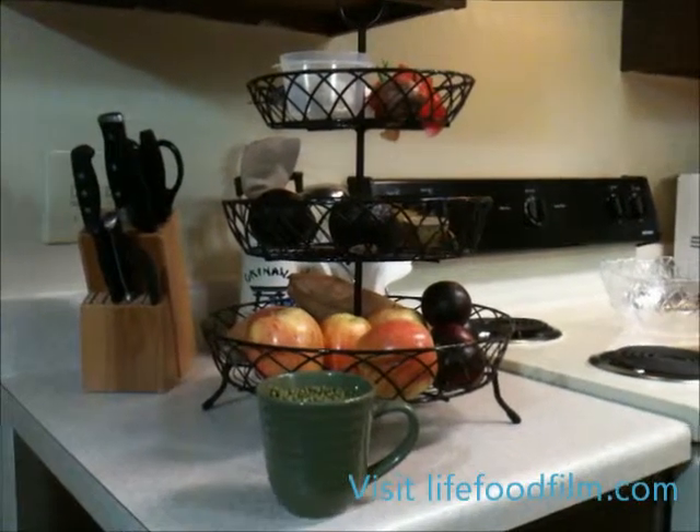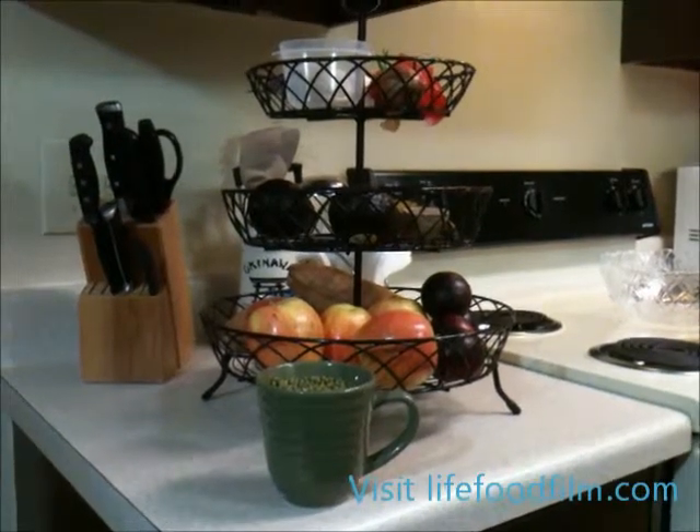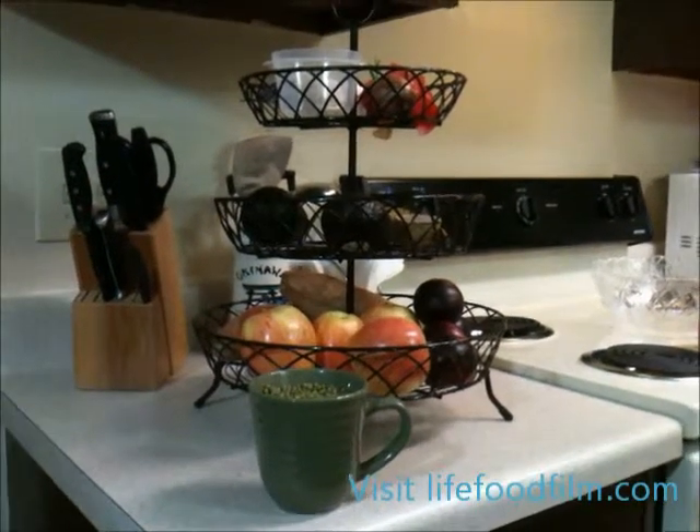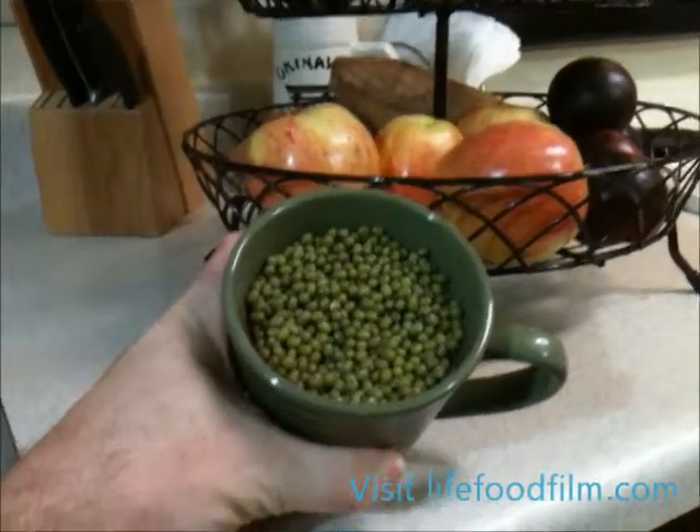Welcome to LifeFoodFilm.com. Today we're making mung bean soup. Bean soup is an excellent source of fiber and protein. These are the mung beans — they're very small and almost look like lentils.